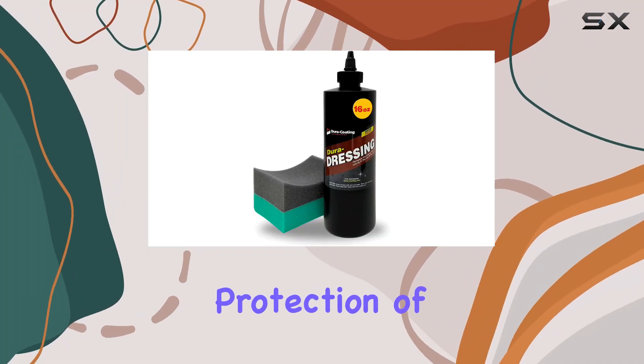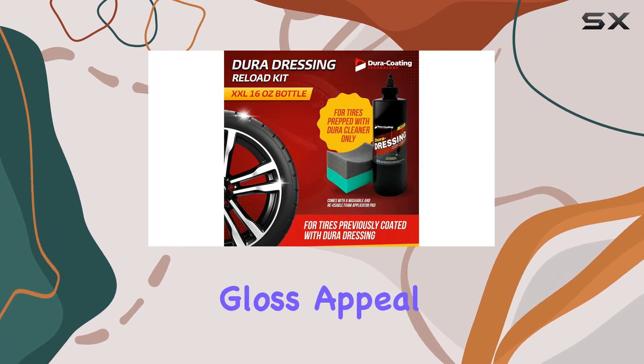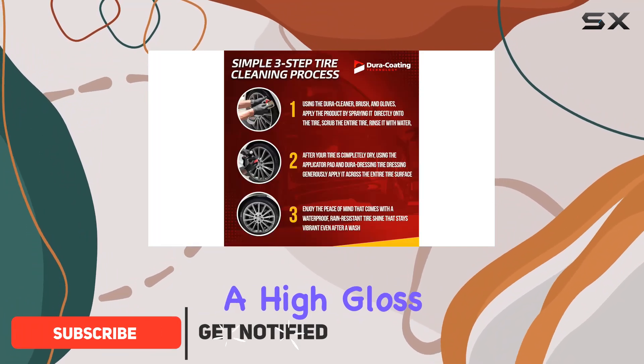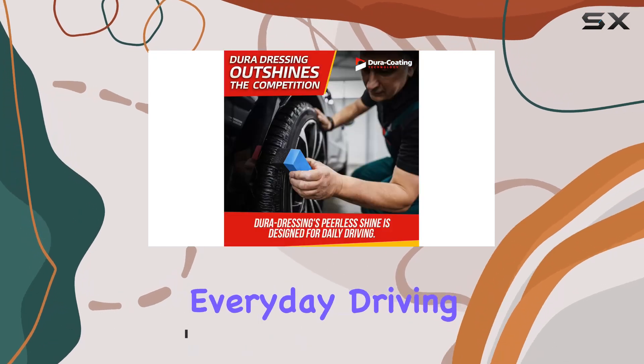When it comes to maintaining the shine and protection of your car's tires, finding a product that lasts and delivers high-gloss appeal can be a challenge. The Dura-Coating Technology Tire Dressing Reload Kit promises to offer just that — a high-gloss shine that not only looks great but lasts through various weather conditions and everyday driving.